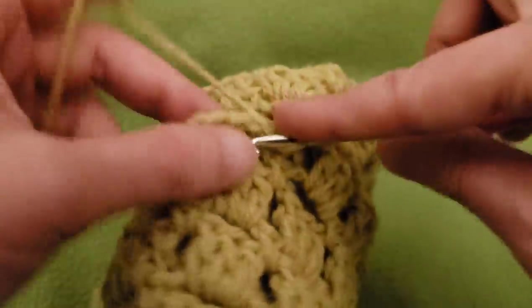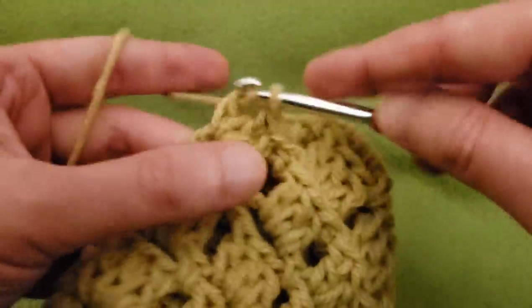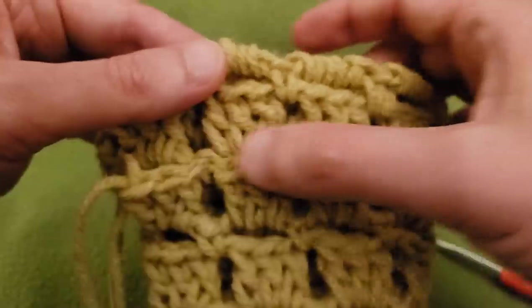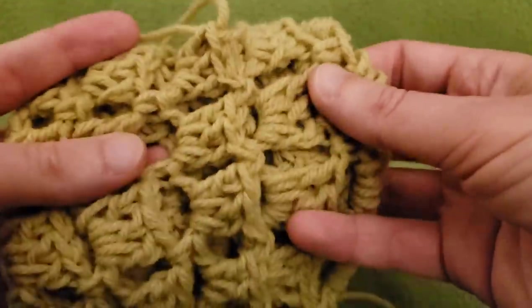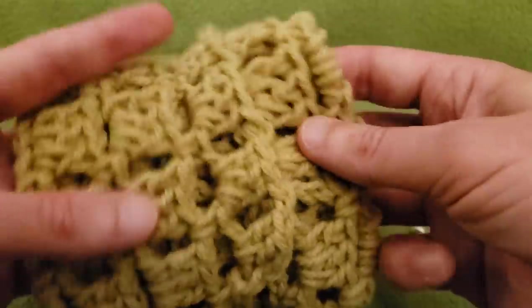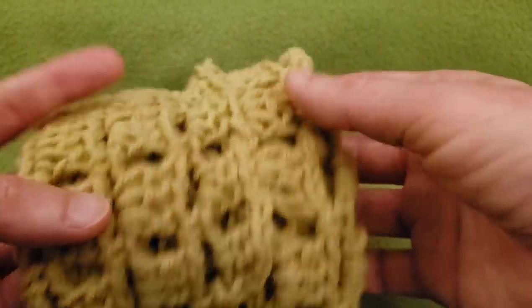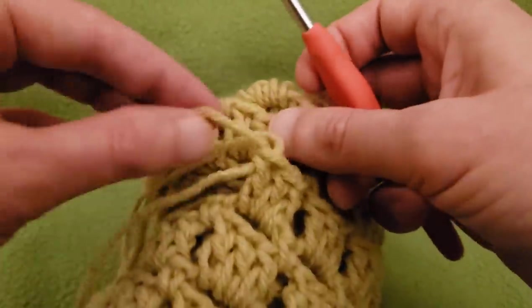As soon as I do that, I want to show you how it looks so far. I know it's a little bit fiddly, but if it means we don't have to do any sewing, it's worth it. This edge right here is where we did our join, and I think it looks lovely. It's practically seamless — it's got a little bit of a raised look, but otherwise it is seamless. Let's keep going.